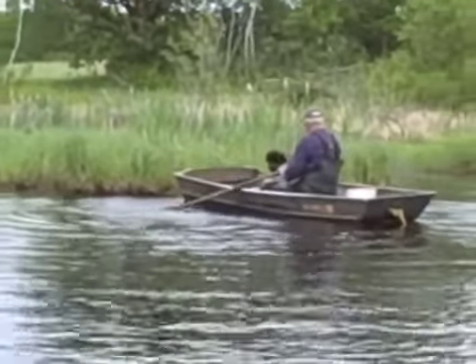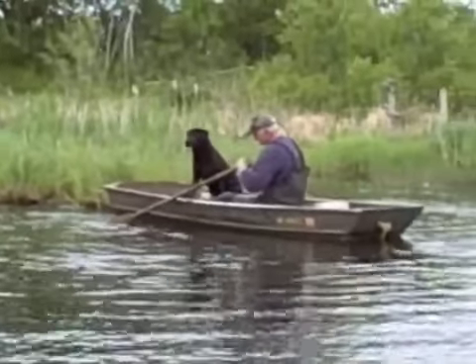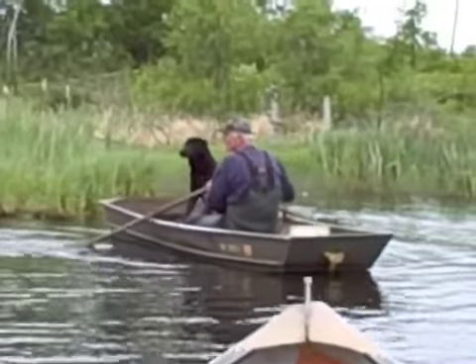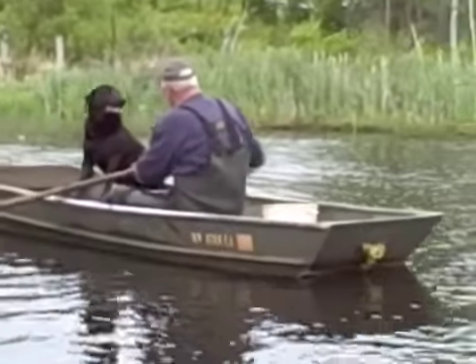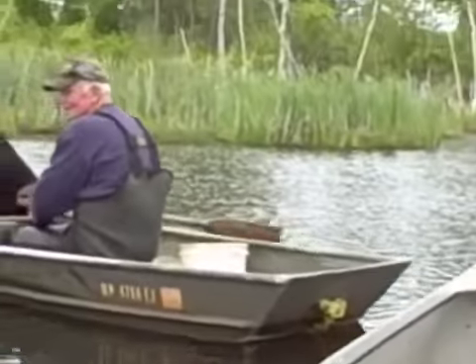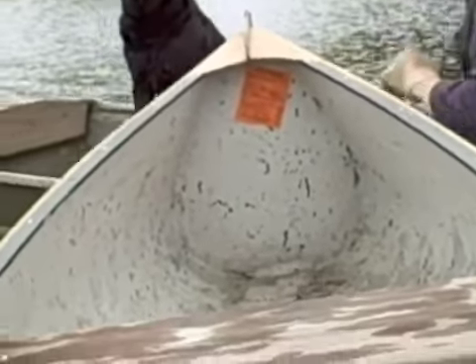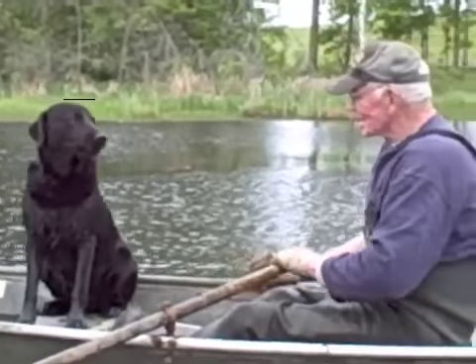Every trapper has their companion. Jim has Jay — there he is. What do you think, Jay?